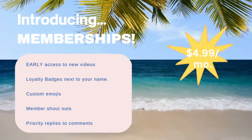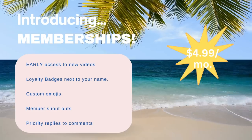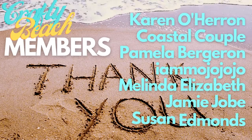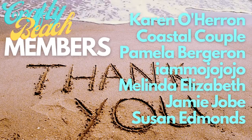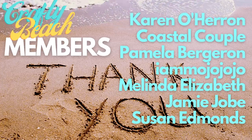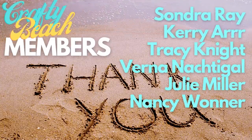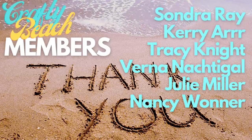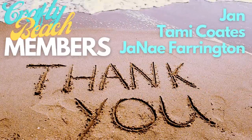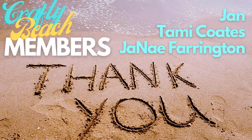I wanted to let you know I've introduced memberships on my channel. For $4.99 a month, you're going to get early ad-free access to my videos and a few other perks. It's just an easy way for you to support me here on YouTube, and I really appreciate it. A huge thank you to my Crafty Beach Bum members: Karen O'Haran, Coastal Couple, Pamela Bergeron, I Am Mojo Jojo, Melinda Elizabeth, Jamie Jobe, Susan Edmonds, Sondra Ray, Carrie R, Tracy Knight, Verna Noctegal, Julie Miller, Nancy Wunner, Jan, Tammy Coates, and Janae Farrington.